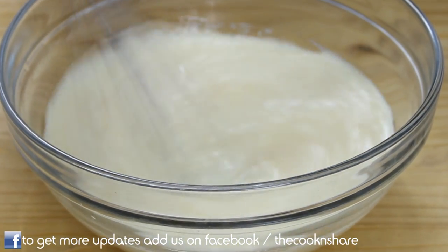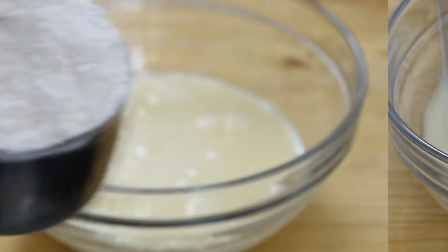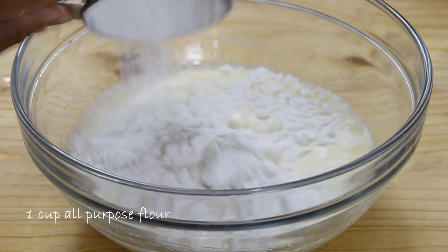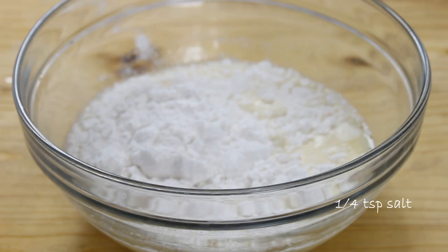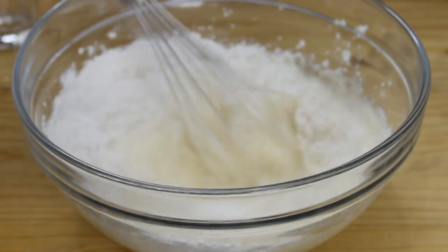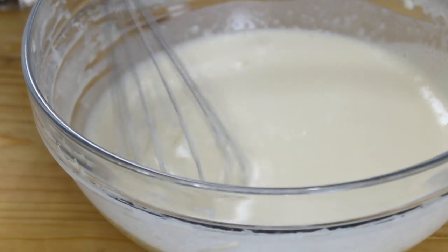Now we're going to add in our dry ingredients, starting with a cup of all-purpose flour and about a quarter teaspoon of salt. I'm going to grab the whisk one more time and mix this until it's well incorporated and pretty much lump-free.